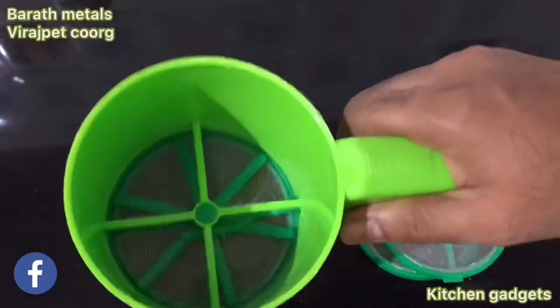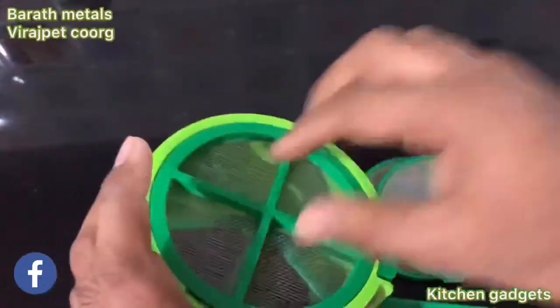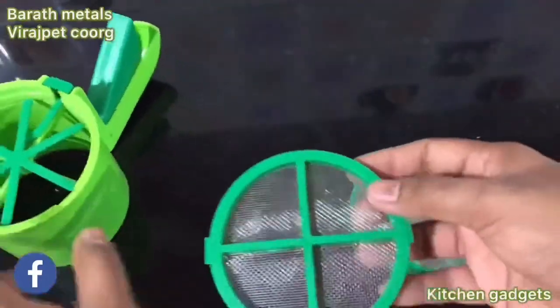This part is plastic, and this is full steel and light. These are the three holes.